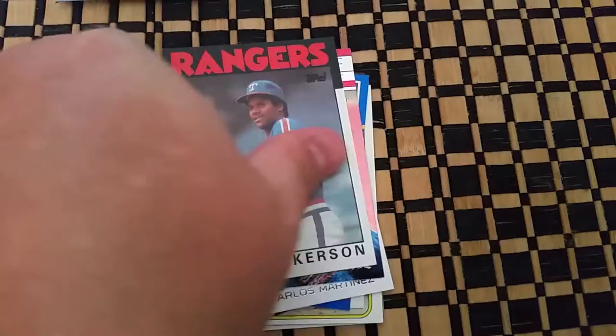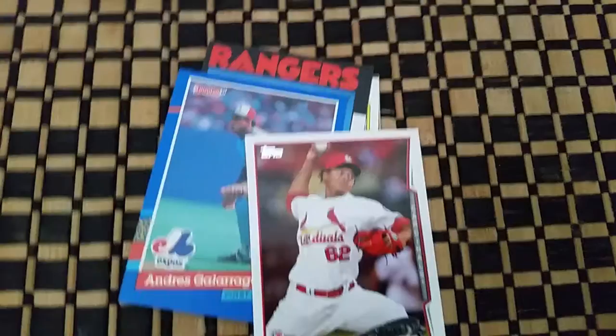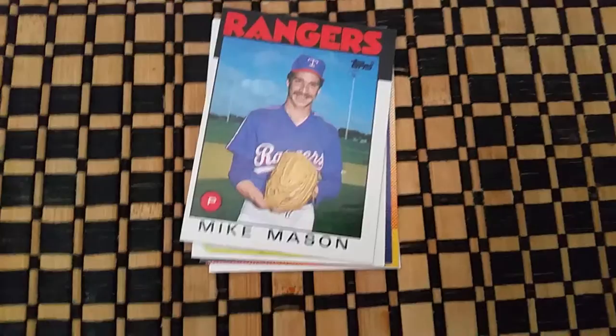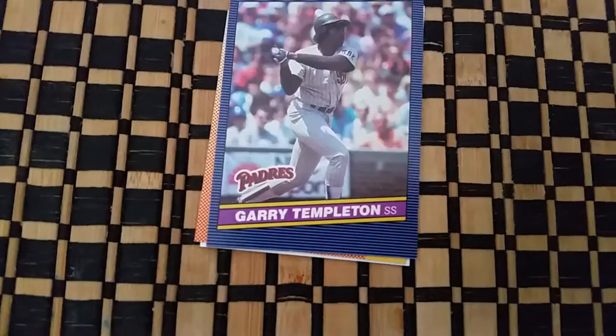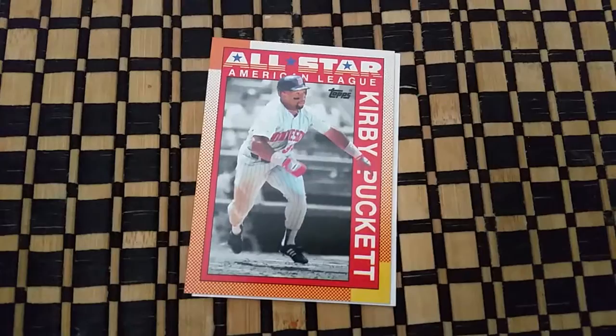Got a Kurt Wilkerson of the Rangers. I thought this card looked nice — it's a divisional playoff highlight Pedro Martinez. Got a Carlos Martinez Future Stars, an Andres Galarraga, a Mike Mason, a Jerry Remy of the Red Sox — it's an older Topps card. Got a Gary Templeton, a Kirby Puckett All-Star, and last but not least a Christian Yellick rookie card.